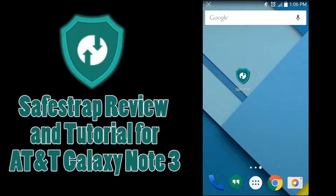What's up guys, coming off the Fourth here and I'm back with an installation tutorial and review of SafeStrap. You really only need to be watching this video if you have an AT&T Galaxy Note 3 or a Verizon Galaxy Note 3 that's not the developer edition, because those are really the only two devices that need this app.